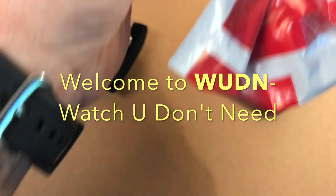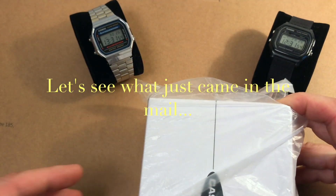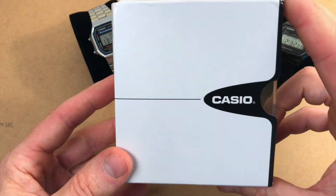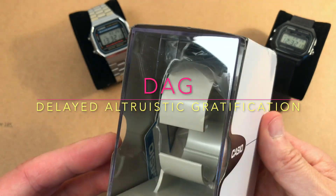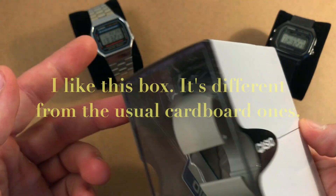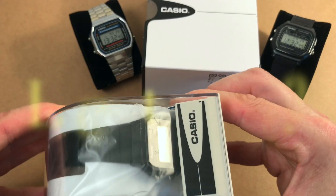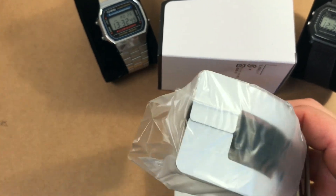Hello and welcome to 'What You Don't Need.' Let's see what just came in the mail — actually, this is a lie, it did not just come in the mail. It came some four or five days ago, but I used the concept of delayed altruistic gratification: I take the watch out of the box only when I have enough time to share it with you, my viewers. Let's crack the box open.